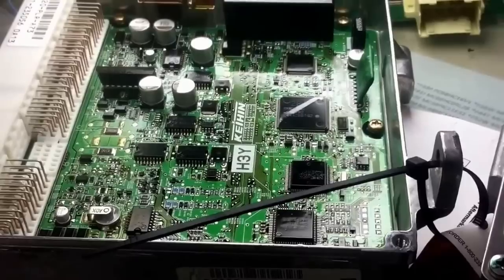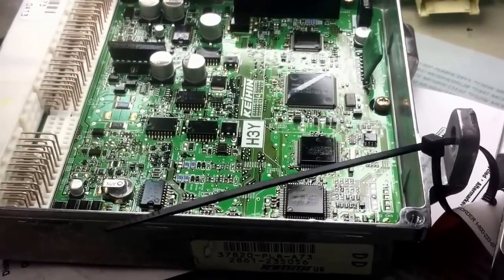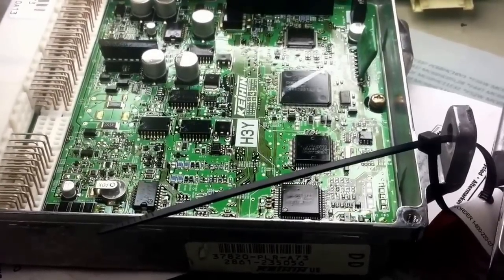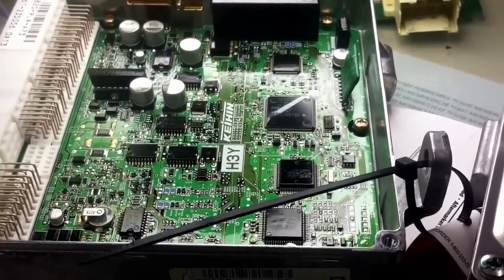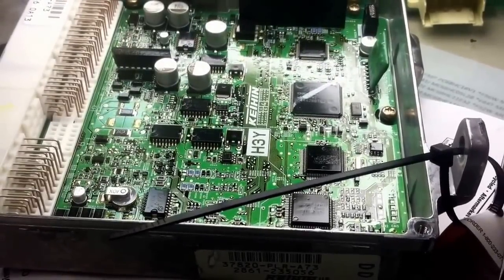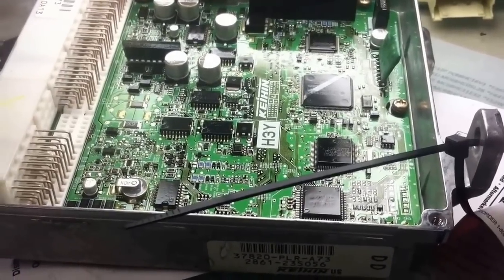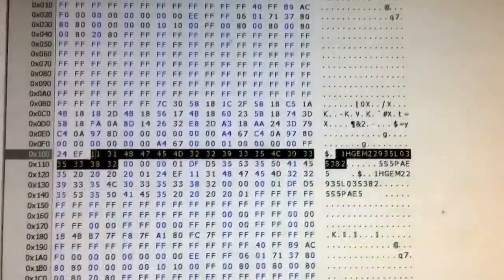Otherwise, in this particular Toyota, it's on the EEPROM, and you will have to remove the EEPROM. Why? Because it will not write the other VIN number that you want to write — your original one — or a immobilizer into it. So you will need to remove it, read it from the original one, and program it to your new or good used one. And as you can see, when you read the file, it has a VIN number in it, and also the key information in it.